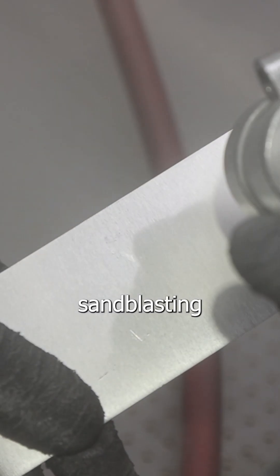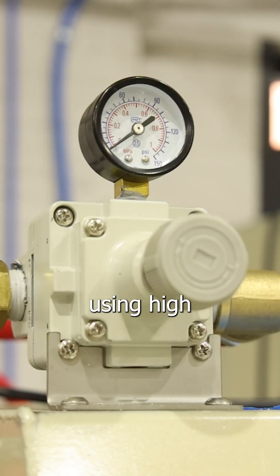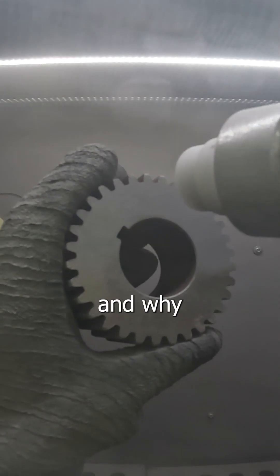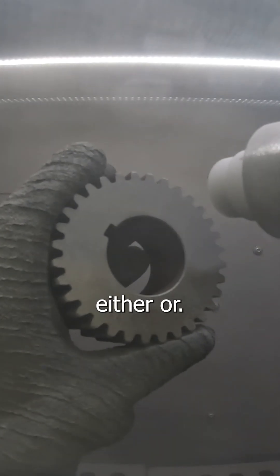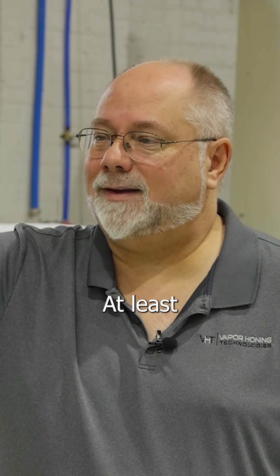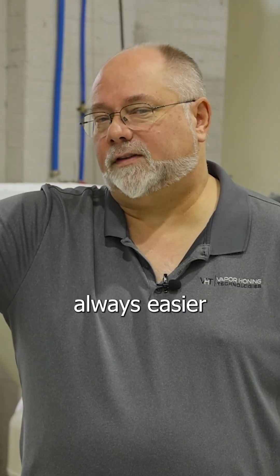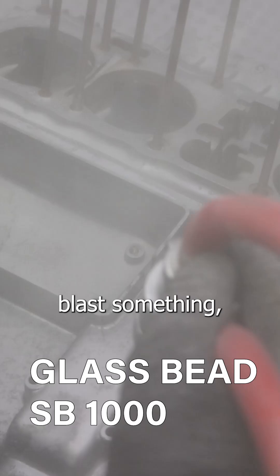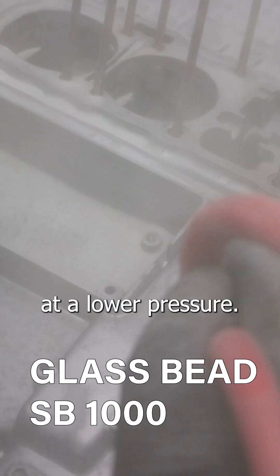We are discussing sandblasting and using high or low pressure versus the media we're using and why you would want to do either or. Depending on the part you're actually blasting, softer metals you want to use a lower pressure, at least initially starting off. It's always easier to move up in pressure than it is to move down. If you're going to blast something you're not real sure about, start at a lower pressure.